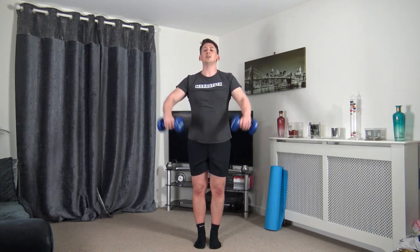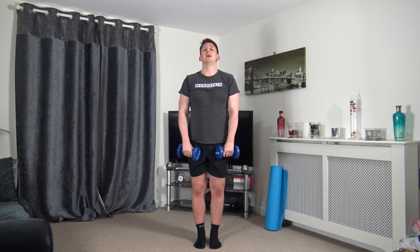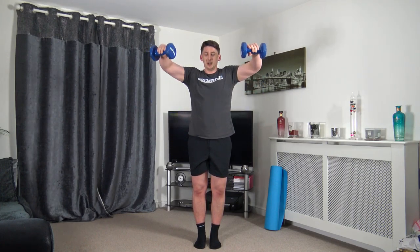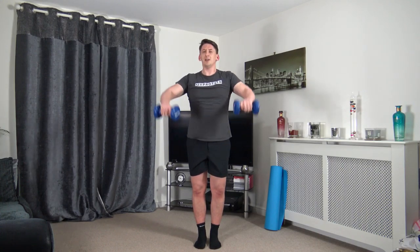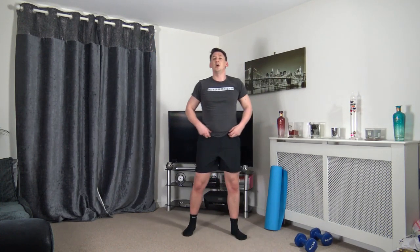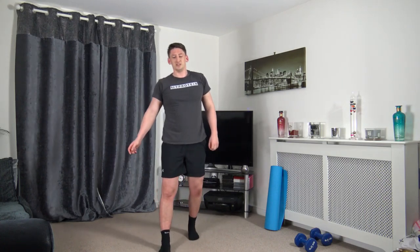Next one: front raise — you can do it both hands with one dumbbell or both separate ones. Up, slight pause, slowly down, working the muscle into tension. Shoulders back, head facing forwards, taking our time through every single repetition. This is the last round — we can't give up now. Even if you need to slow down, we're going to finish it together.